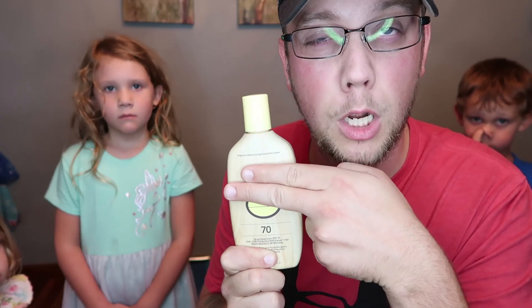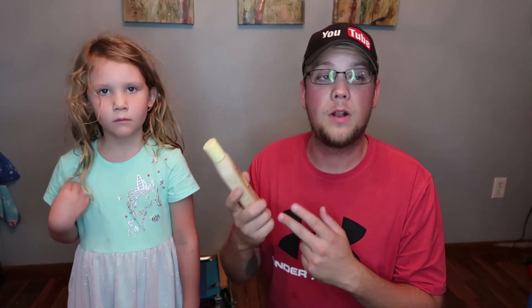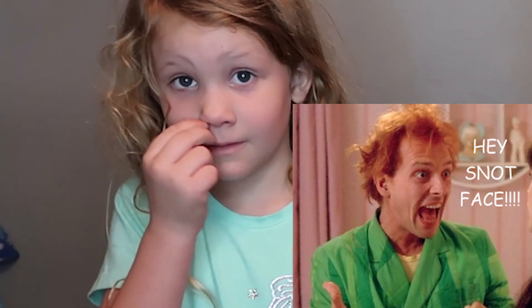I forgot to mention — I believe this might be the actual most important thing to bring with you: sunscreen. At least try to get a 50 SPF. This one's 70. You can get 100, but I don't know that it's really any different from 70 or 50. I do know that 50 works best for us. You put it on about 24 minutes before they go into the water and you're good to go.